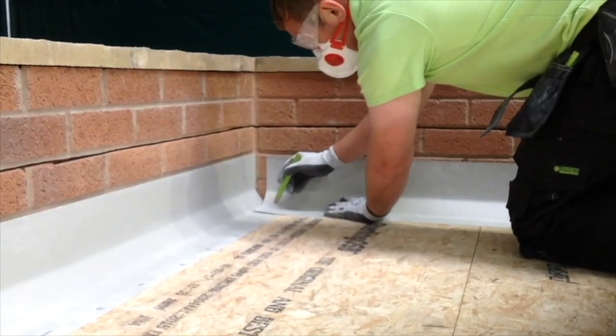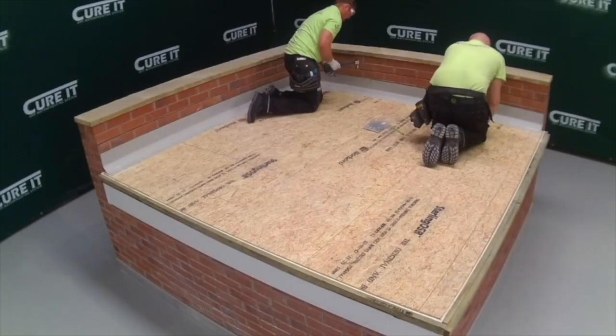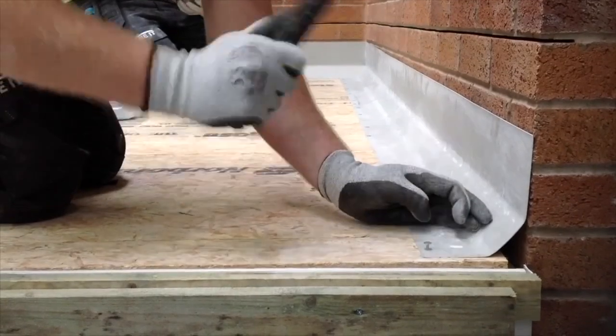dust mask and gloves when cutting the trim. A second D260 trim is required and this will be trimmed to fit against the external wall and trim and secured down to the deck using clout nails.